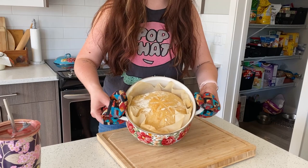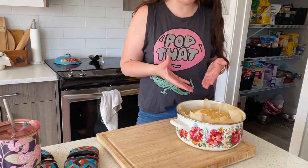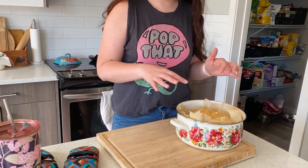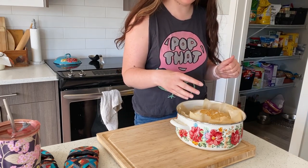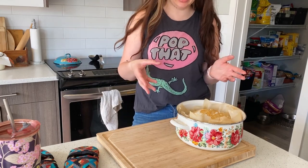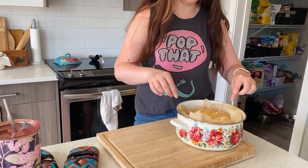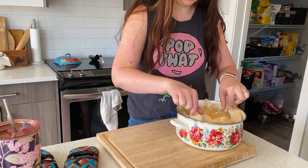Look at that — beautiful! It has been 35 minutes and we have a gorgeous golden loaf of bread. You could take the lid off for the last five to ten minutes to make the crust darker, but my kids don't like super crunchy bread so I keep the lid on and bake it till it's golden. That's totally going to depend on your family and how they like to eat bread.